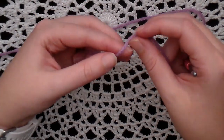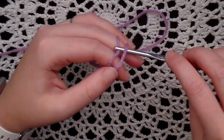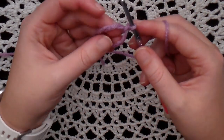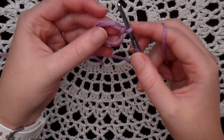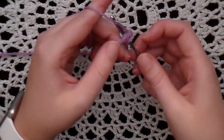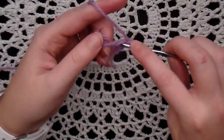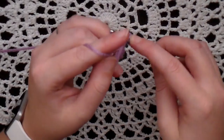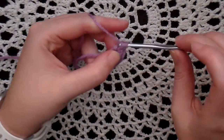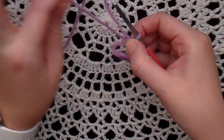To start you need to make a magic ring, and then you're going to put six single crochet in the magic ring. Pull the short tail of the magic ring to pull it tight.